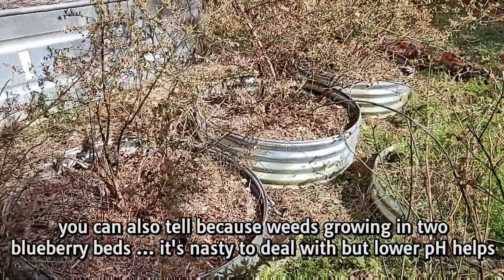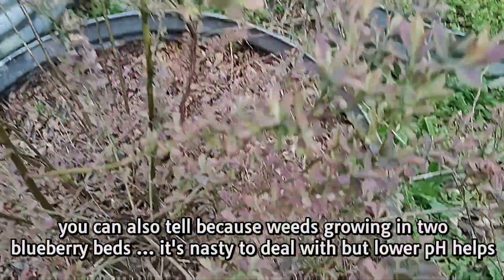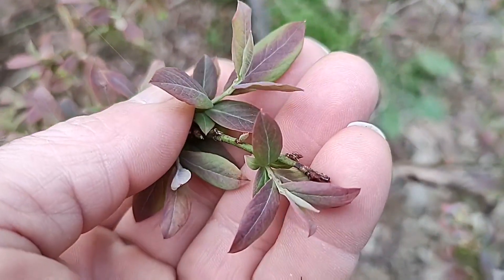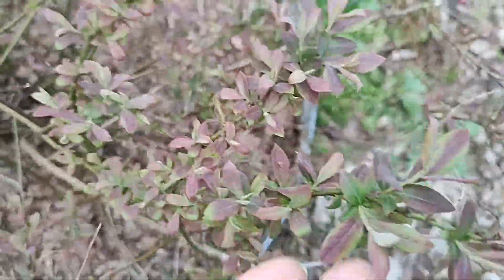They're all that way. Every one of them needs fertilized and the pH lowered. The pH is too high, and with blueberries it's really easy to tell because of the leaf color — they always got that reddish tint to them.